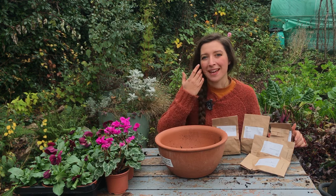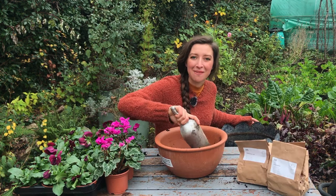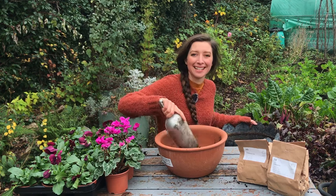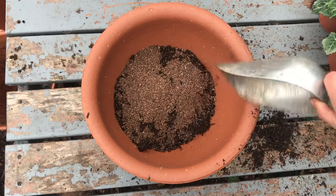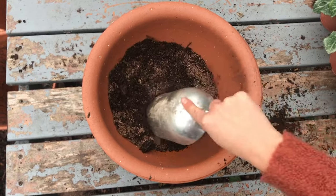First of all I'm going to fill the bottom of the pot with a gritty mixture of compost, filling the bottom layer about an inch or two, and into this I'm going to add a little bit of grit. The grit will improve the drainage and make sure that those bulbs don't drown, because they do not like to be wet.